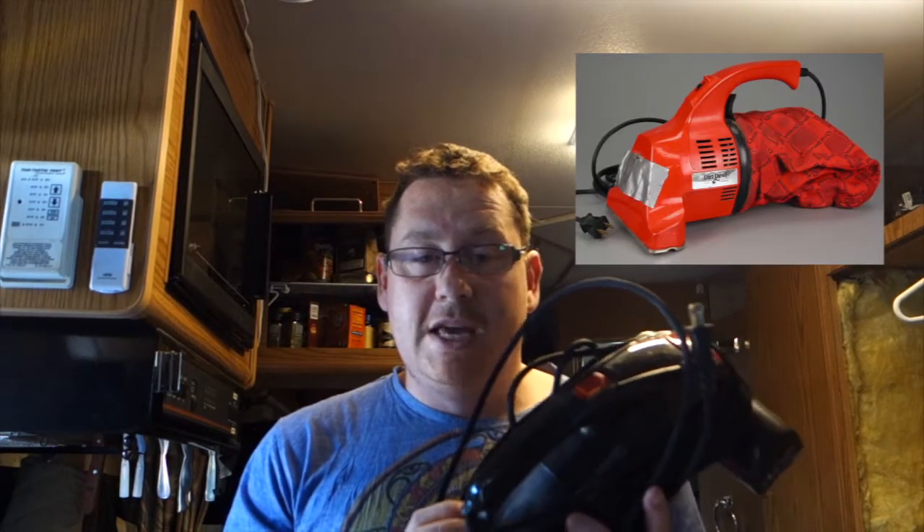So the hunt continued. I went back on Amazon and got the one you see here — it's the Dirt Devil hand vac. I got this idea after borrowing a neighbor's vacuum that they lent to me; the thing must have been about 20 years old. It was actually a pretty similar model to this.